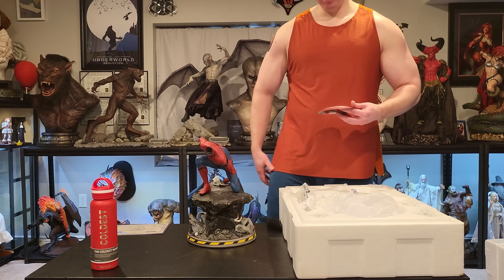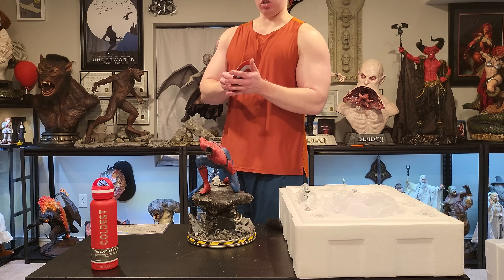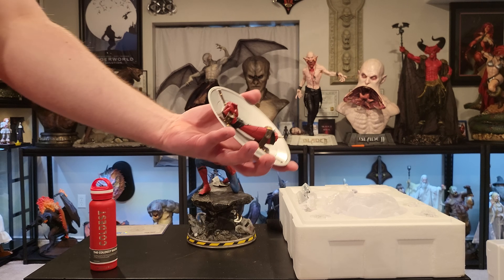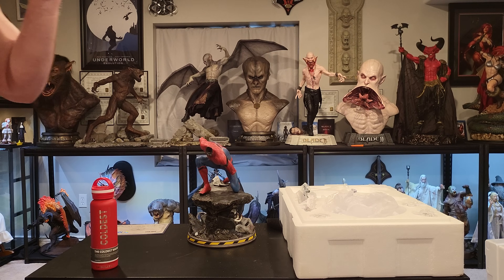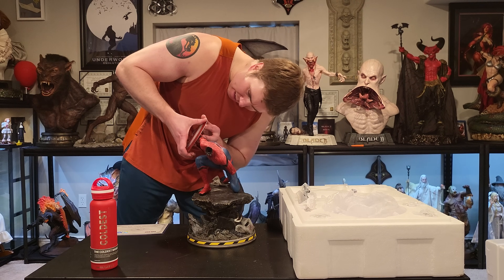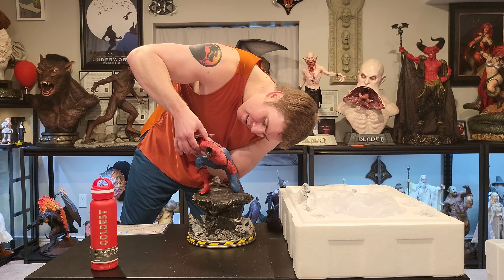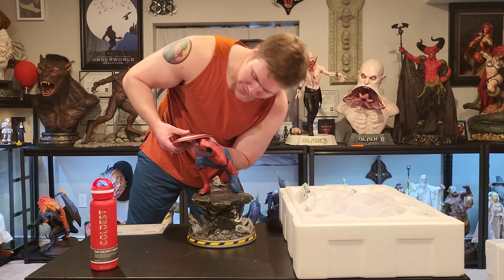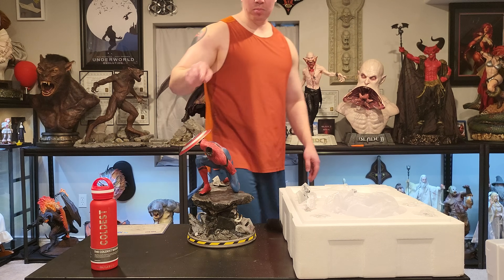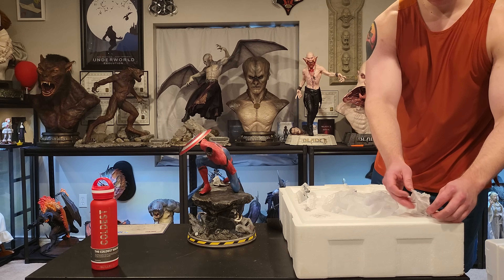Spider-Man is supposed to be a lot smaller. Here is the shield — it does feel metal, it has a cold feel to it and it's weighty. Here is the inside — it looks really good for his arm holding it, definitely really good sculpt work there. It does slightly touch his arms, so if you're taking this on and off it would definitely rub up against that and potentially cause issues in the future.